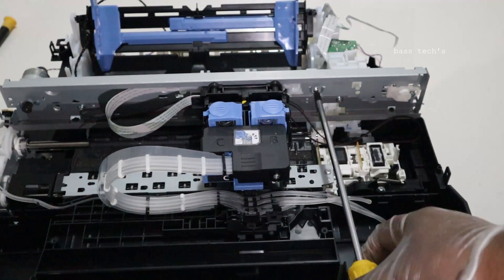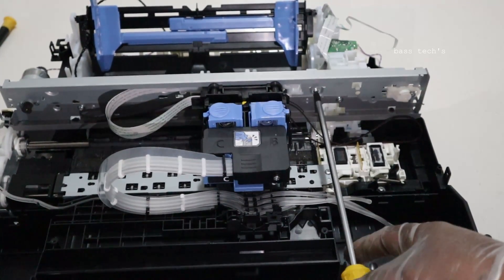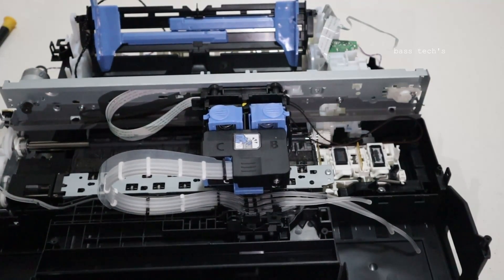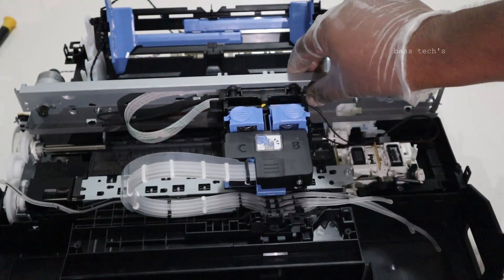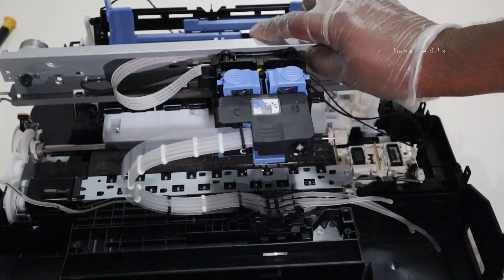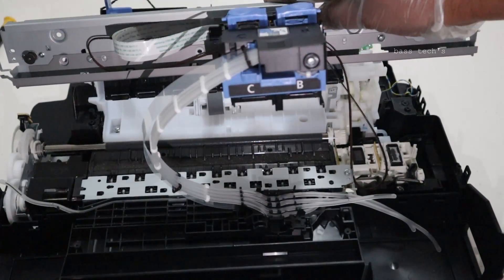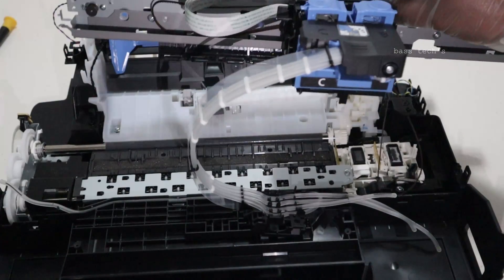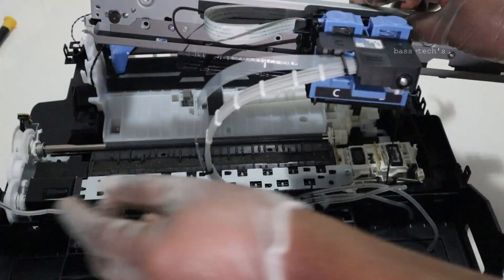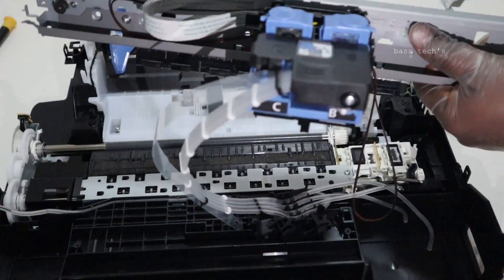Remove one more screw from the carriage holding mechanism. When dealing with such an assembly, make sure you have removed all the necessary screws and locks. Now we can see the carriage assembly main frame has come out from the main body. It is connected with the ink tubes as well as some protective material — make sure you have removed all the necessary cables, wirings, and tubes without damaging anything.